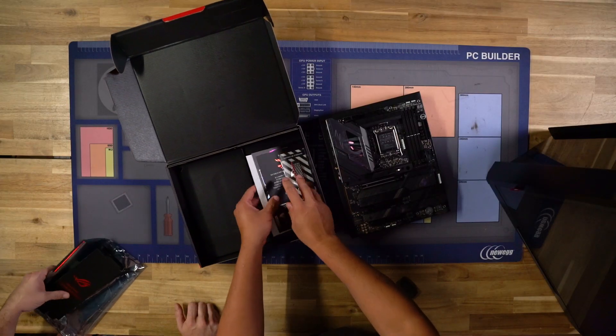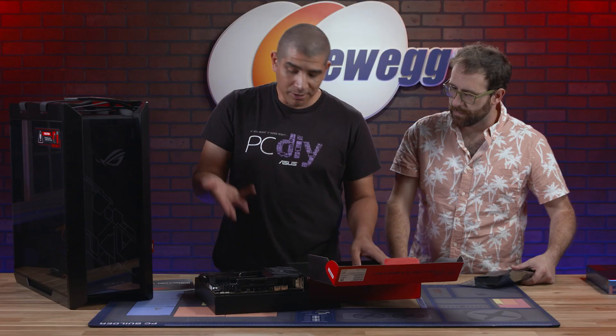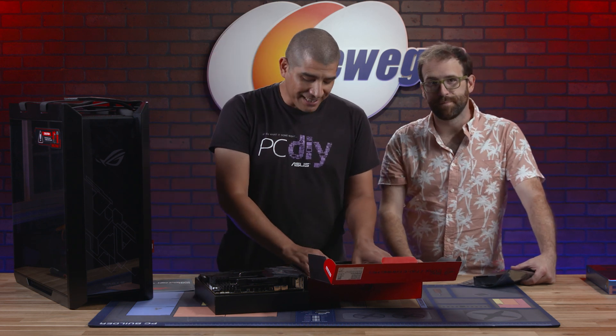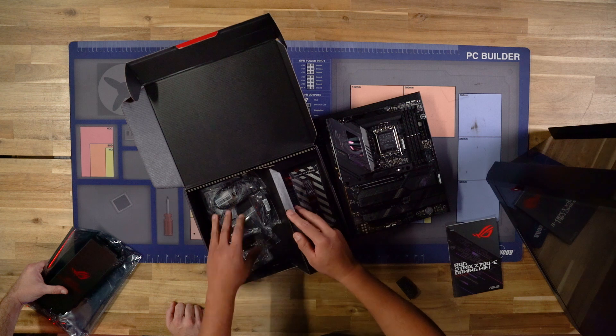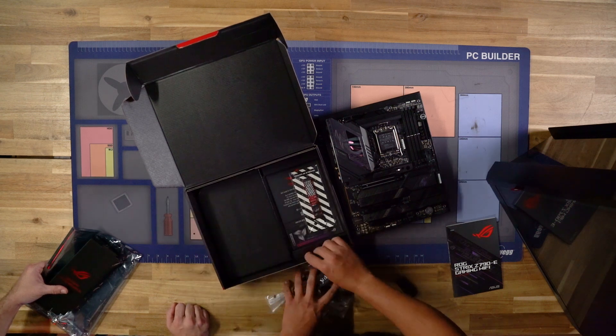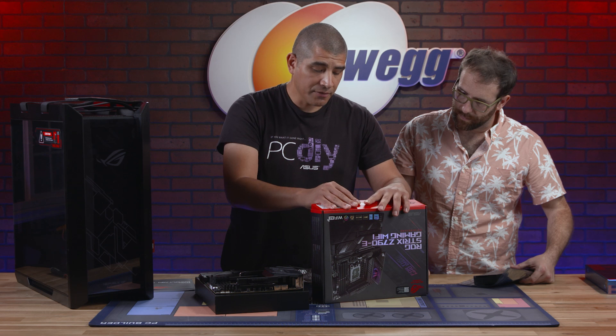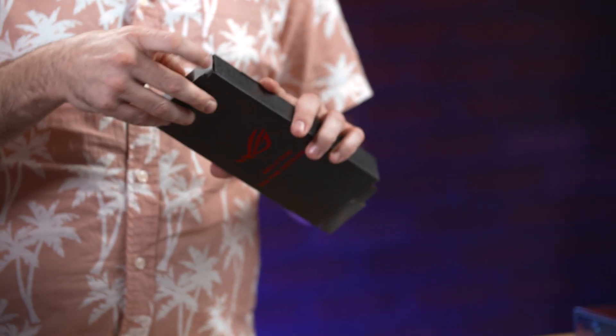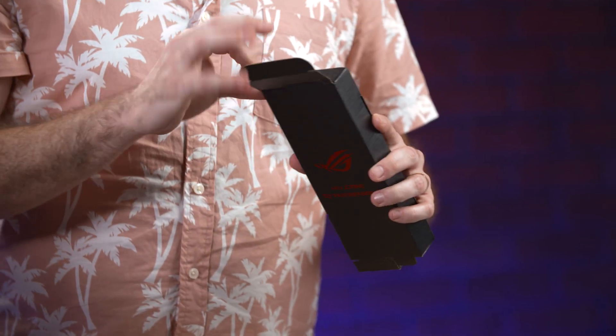You've got all your documentation in there — keep that on the side. I know pretty much everything on the board so I don't need it, but for those of you putting it together it might be useful. Underneath here you're going to see all kinds of accessories that come with this box. For a basic build you don't need any of these, with the exception of that one — that's actually going to include the Wi-Fi antenna.